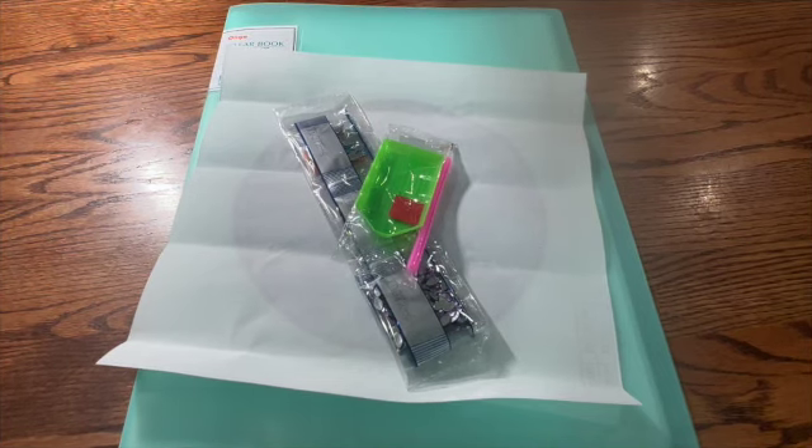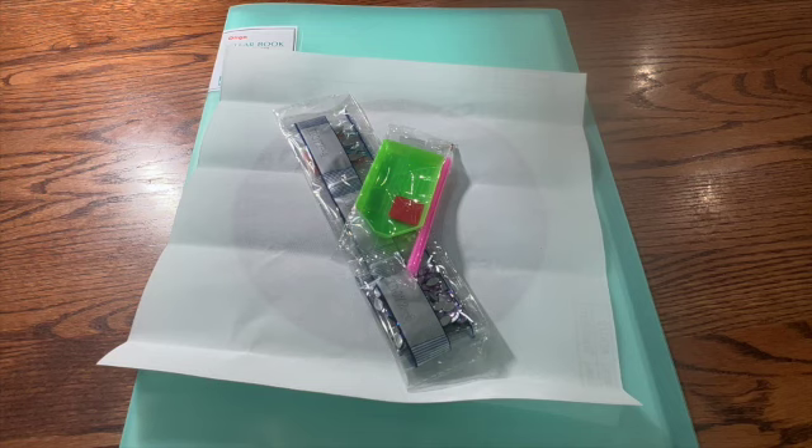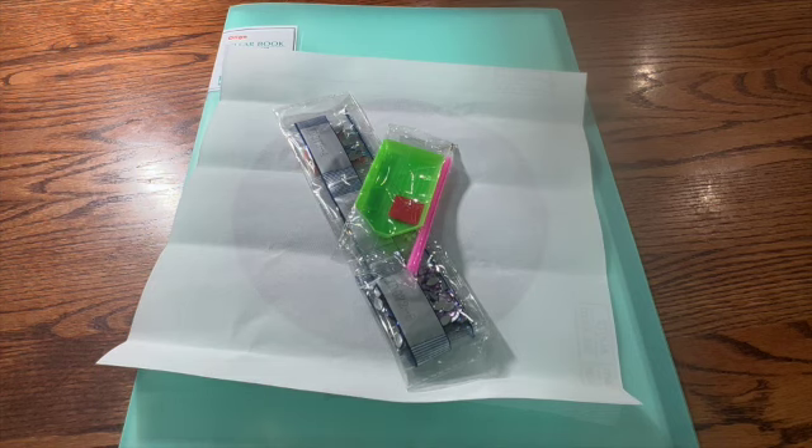Hey y'all, welcome to another video. I am Debbie with The Crafty Diamond. Today I have two items from gbfke, and I want to thank gbfke for sending these to me so that I can show you guys.